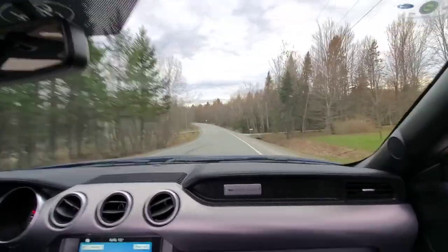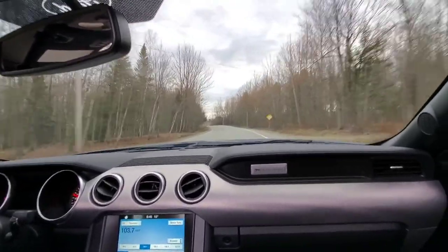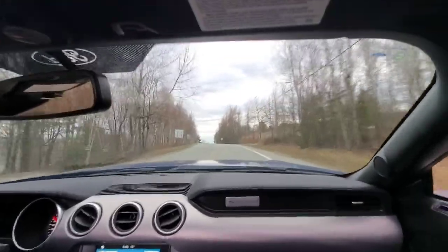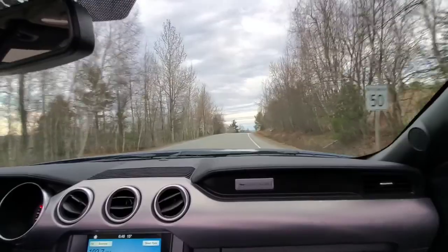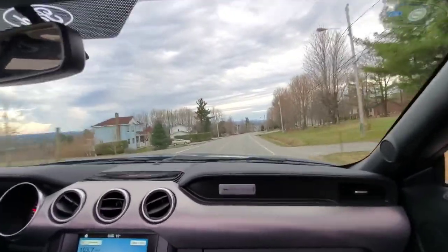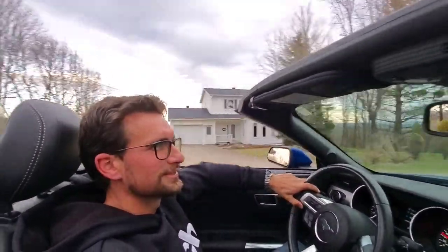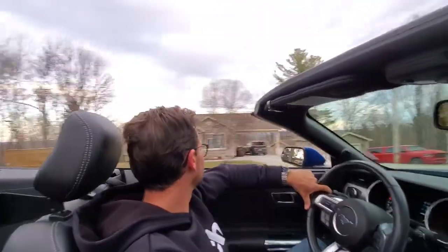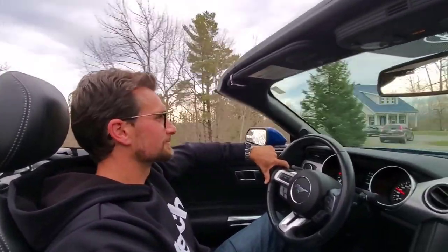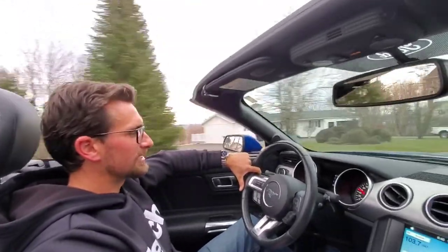Convertibles aren't just for retired couples. And if you like the sound of your engine while driving a convertible, you're going to be hearing the exhaust and engine more — pretty nice. When the top's down you feel like you're just part of nature. You've got the mountains in the back. It's really relaxing. I'm taking it easy on the drive now.